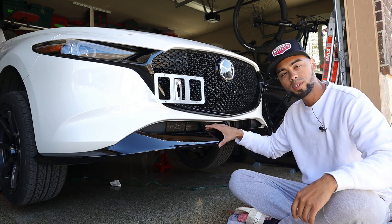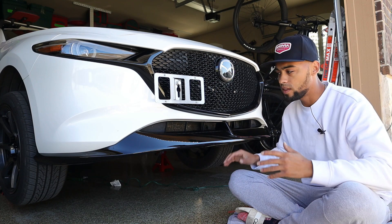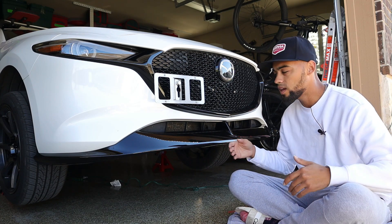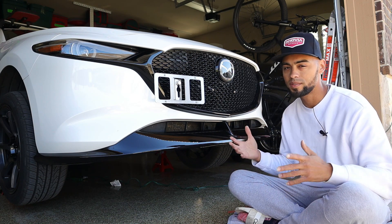That is the installation complete of installing a front lip on your Mazda 3. Now as I mentioned this is the OEM version. The other versions I can't really speak on — I'm going to assume that they work and fit the same exact way. You might have a couple of extra steps but they should be pretty much the same in terms of installation.